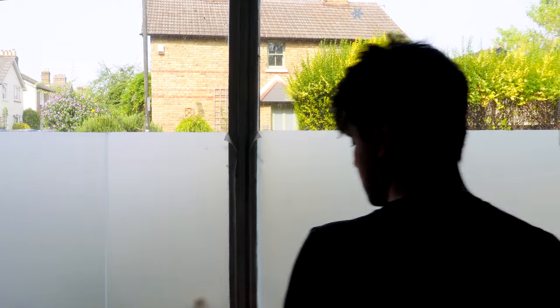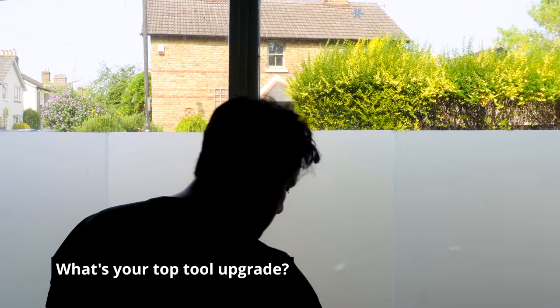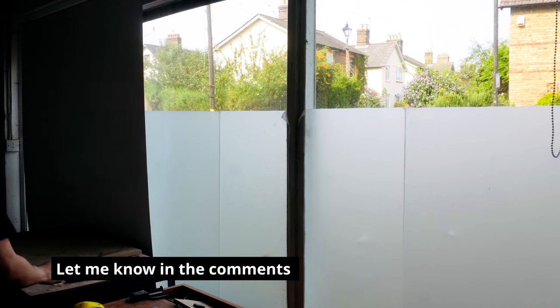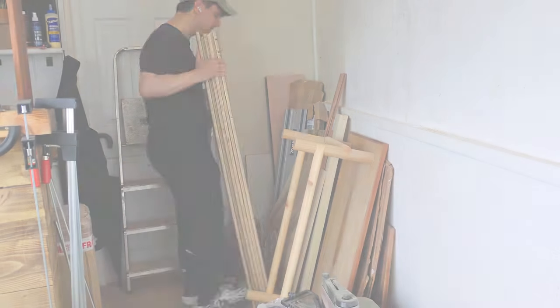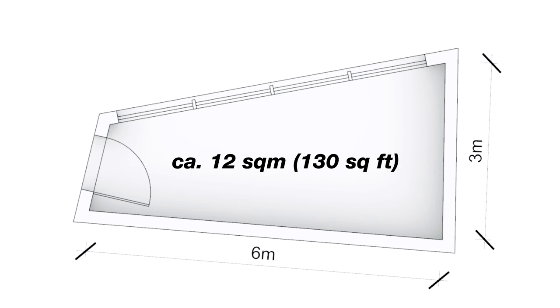It's been a while since I opened my workshop, so I wanted this video to be a catch-up on how I've tried to upgrade my shop, and I will also later reveal what I think is the first big investment you should make as an aspiring woodworker. Firstly some background — my workshop is in a former commercial space of roughly 12 square meters.